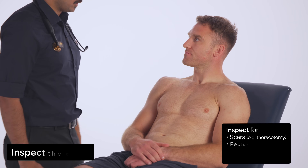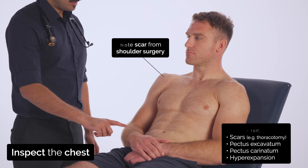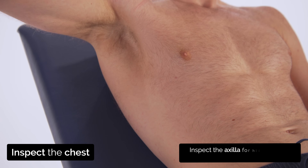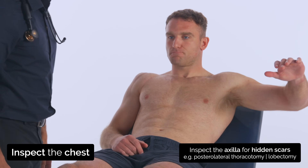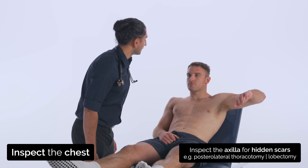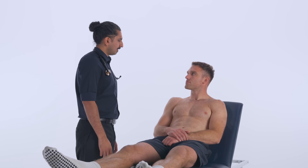I'm just going to take a closer look at your chest. Could you raise this arm up just so I can have a look at the side? And the same with the other arm, please. You can put that back down. Thank you. Now I'm going to feel for the position of your windpipe. This might feel a bit uncomfortable.